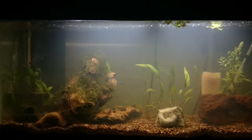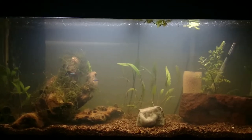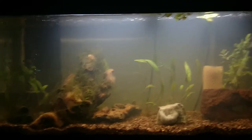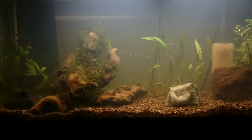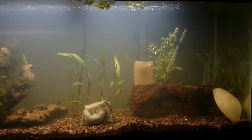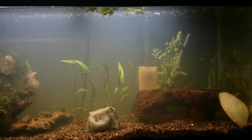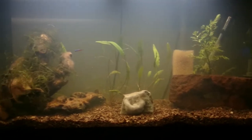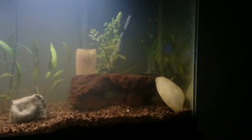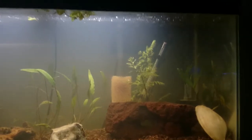Here's the 30 gallon tank. You can see there are three neon tetras in it — they're kind of in there to be my canaries in a coal mine to see if the water is safe. I've been testing it with my kit, but I always like to use some cheap fish as canaries to make sure the water is okay. I also have four male and four female cherry shrimp in here; they're secondary canaries.